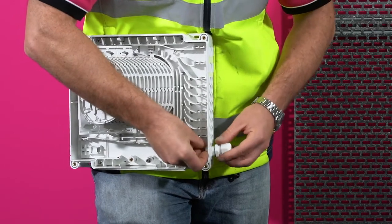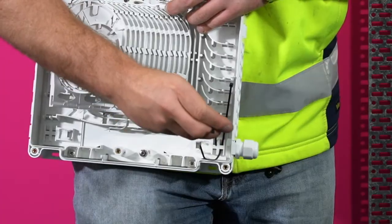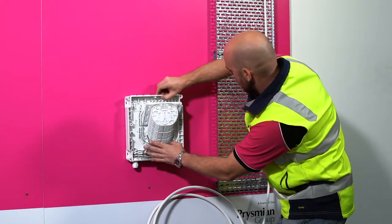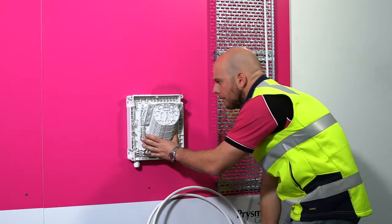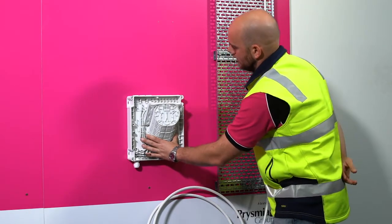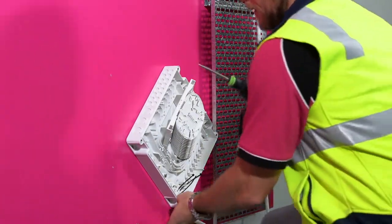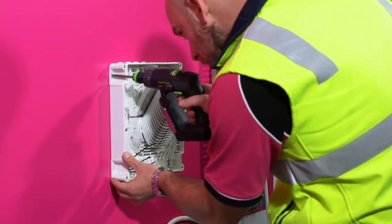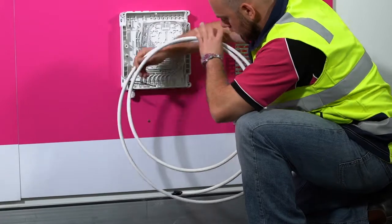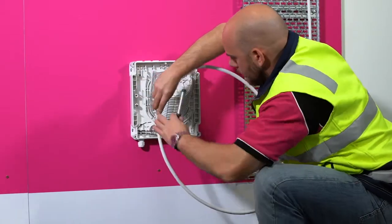Knock out the chosen port. Fit the nut inside the box and screw the gland on. Apply two cable ties at the cable entry area. Place the wall box where it will be installed and mark the four screw positions. Mount the box by screwing it into the four marked positions. Untie the cable loop. Bring the cable to the box and mark where the sheath should be removed to — this is usually just above the cable ties.